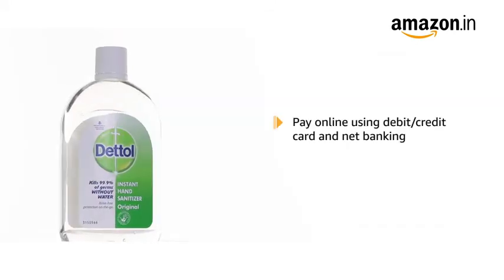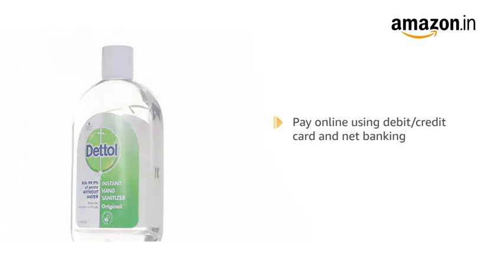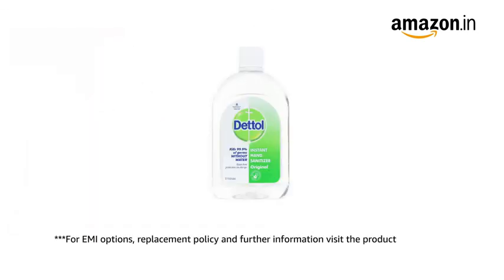Pay online using debit or credit card or net banking. For EMI options, replacement policy and further information, visit the Product Detail page.